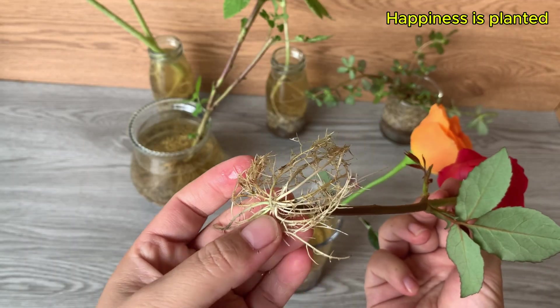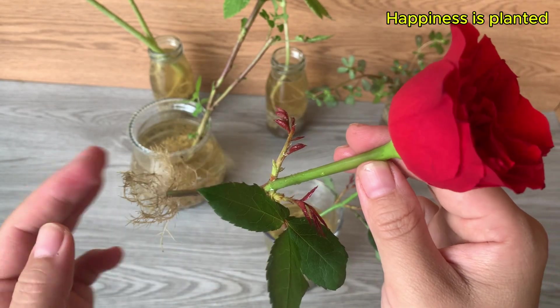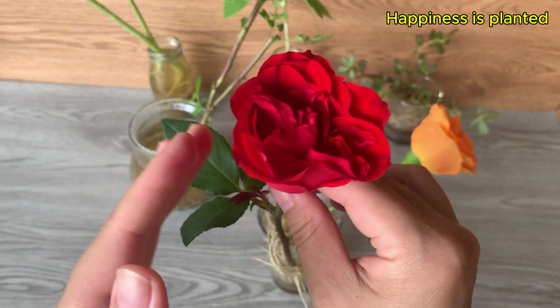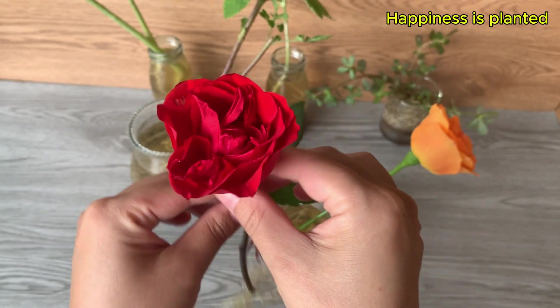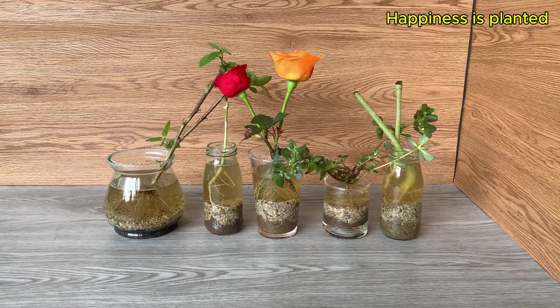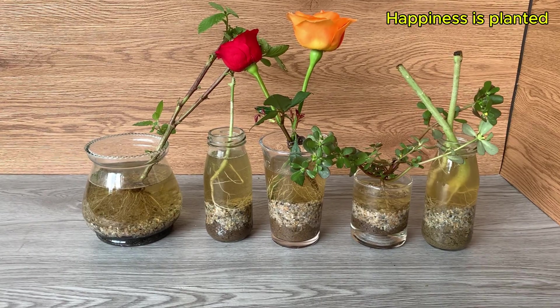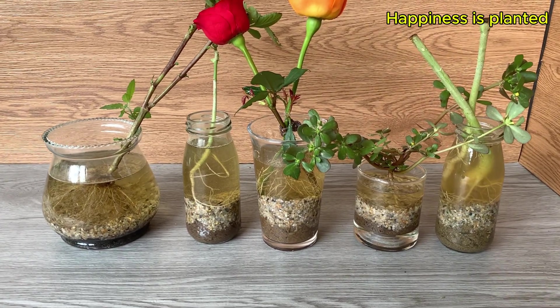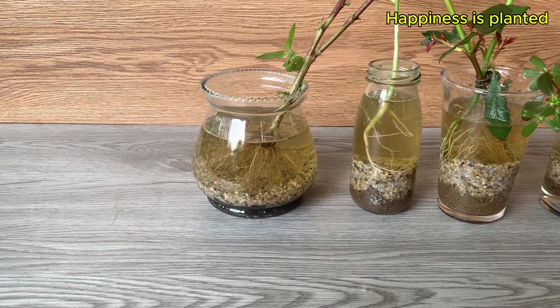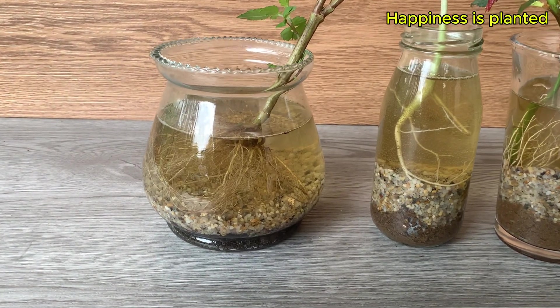Looking at the roots, you can see they are dense, long, and strong. Some new roots are pure white, while those near the base may have a slight yellow tint — all indicating that the roots are effectively absorbing nutrients and hormones from the hydro system. And that's the complete process of propagating cuttings using the hydroponic method.